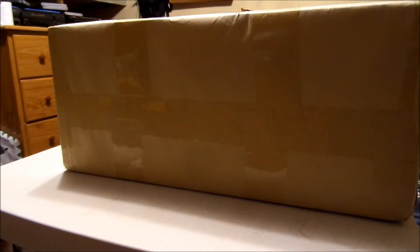Hello YouTubers, fellow RCers, Marshall here, BunchaGuyRC, and as you can see, today we have a box.